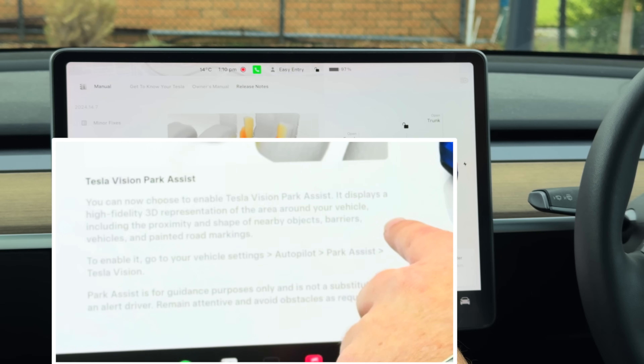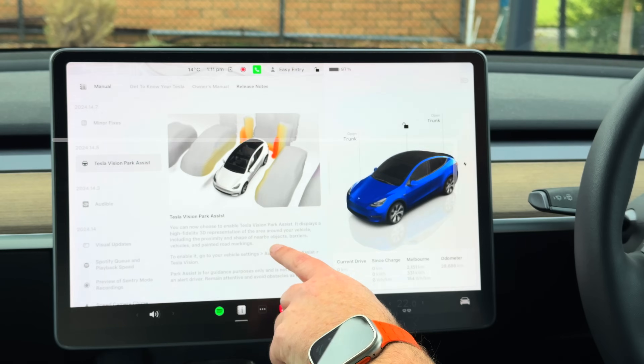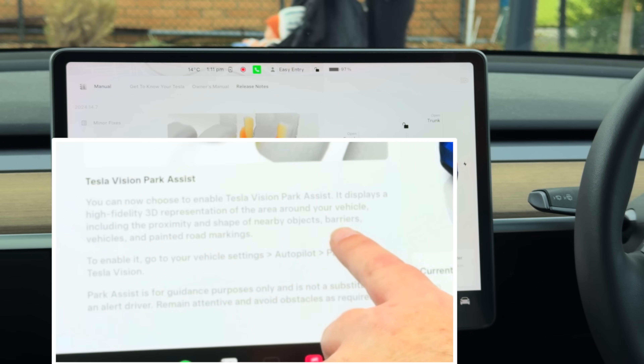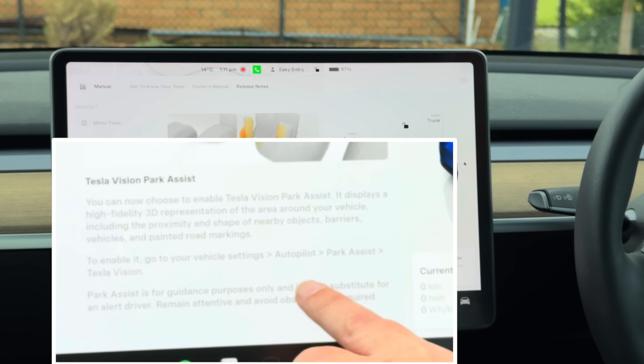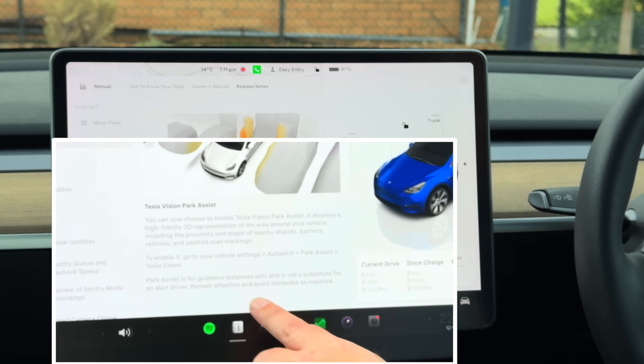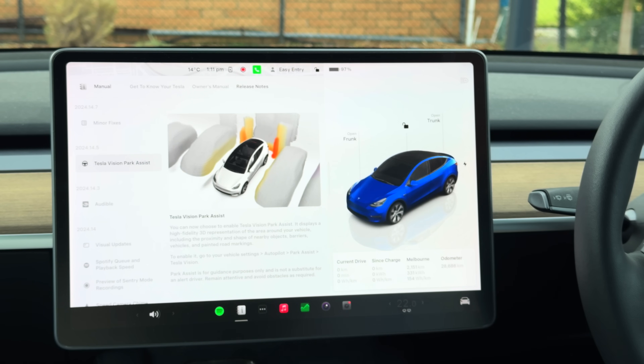I believe the cars with cameras only have had this feature for a while now. But let's jump in and have a read of what it says. You can now choose to enable Tesla Vision Assisted, which displays a high-visibility 3D representation of the area around your vehicle, including the proximity and shape of nearby objects and barriers. To enable, go to settings, then autopark. Park assist is for guidance purposes only and is not a substitute for an alert driver — remain attentive and avoid obstacles as required.